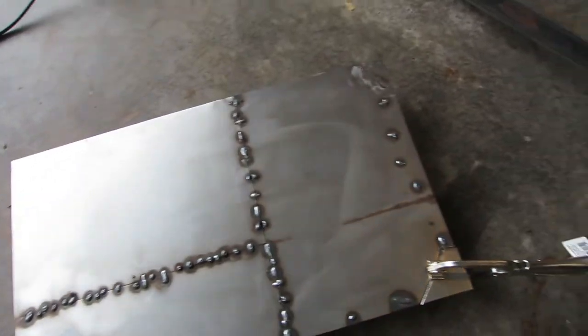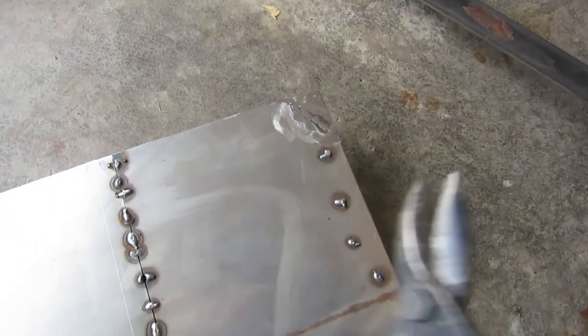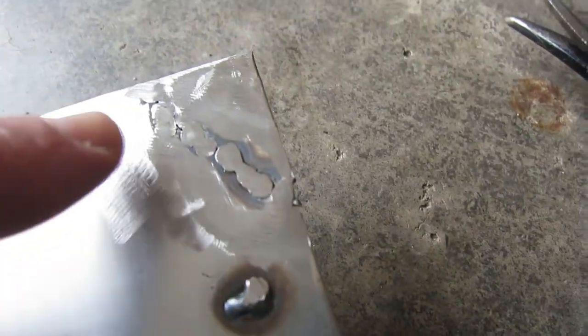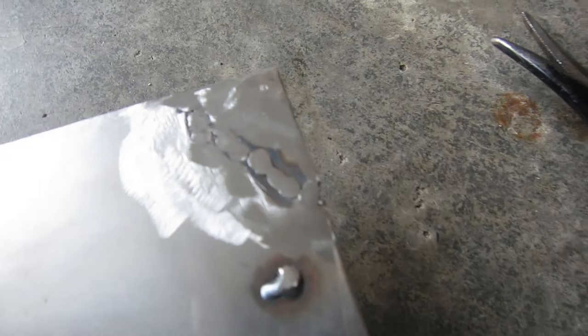To practice my sheet metal welding, I've been using these sheets of 18-gauge and just taking my tin snips — like here, I cut the corner off and put it back, and you can see I welded it back on and then ground it down. I am starting to get better at this.